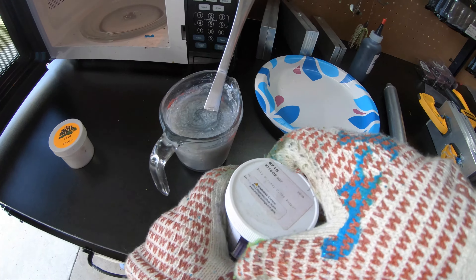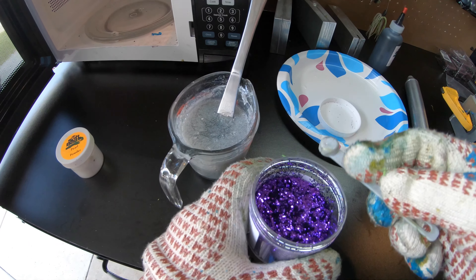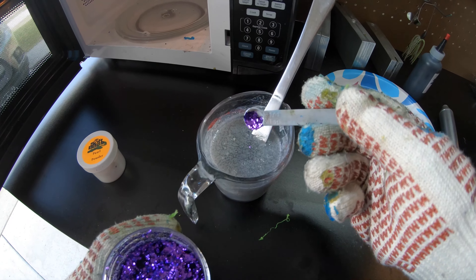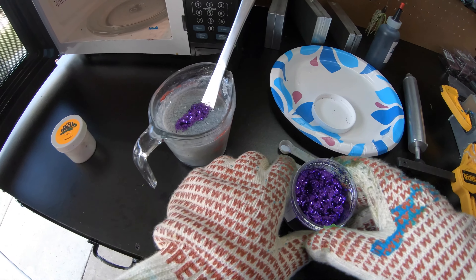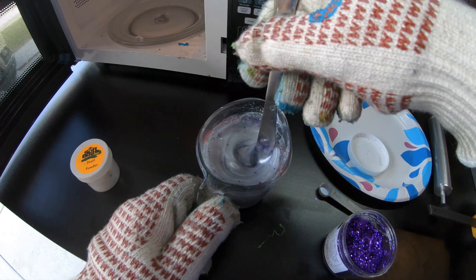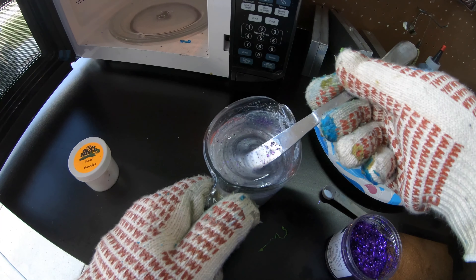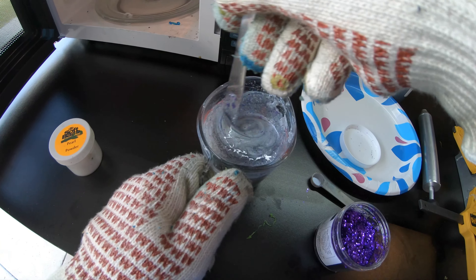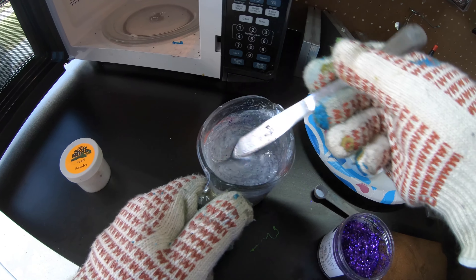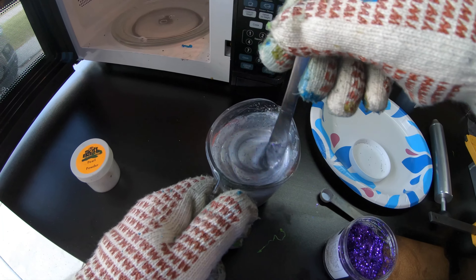The next thing we're going to do is take almost a full scoop of purple flake and add it in. This is about three quarter cup of plastisol, so we'll have to see what that purple does. I think that's enough — I don't want the flake to be too crazy, but I do want some to come through. I think that's a pretty cool color right there. We'll put this back in the microwave for just a little bit and then we will shoot some baits.